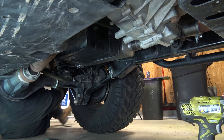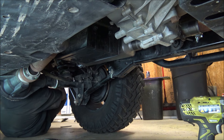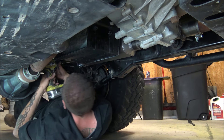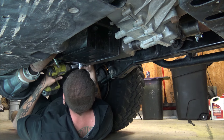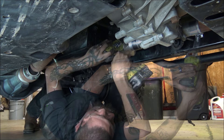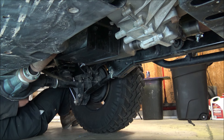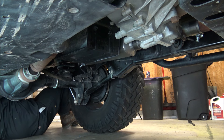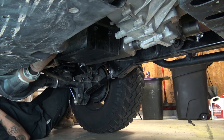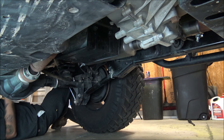I'm going to try to put the tailpipe in the hanger it says it goes in back here. There it's in the hanger — let's go ahead and crank this down. Sorry if this video is running long; I kind of want to show how unsmooth this installation is going. Okay, everything is in its hangers and everything is clamped. Now I guess we can start it up and see if there are any leaks.